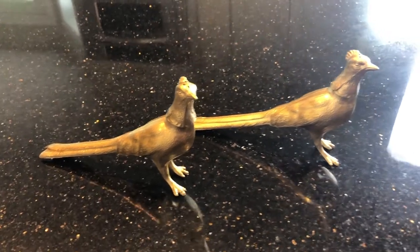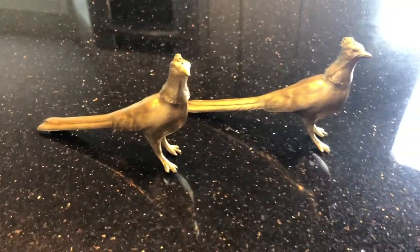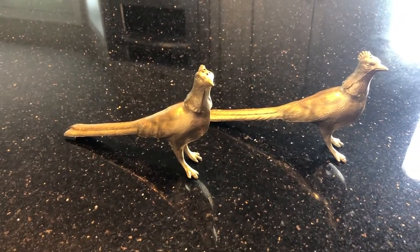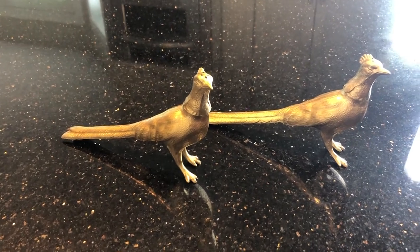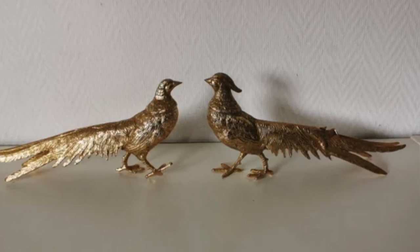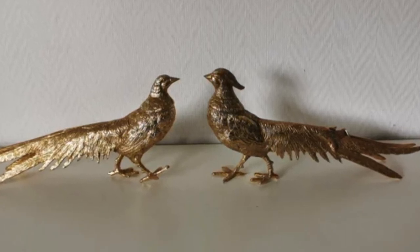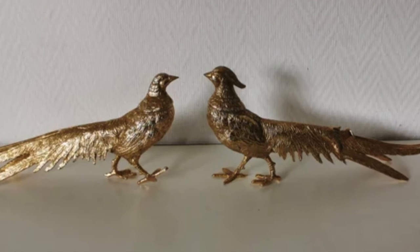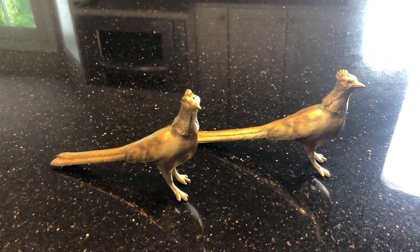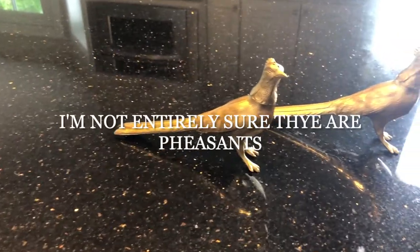I thrifted these pheasants about a month ago at the thrift store — there was a pair of them for $1. I've actually been looking for a vintage brass pheasant for some time because I had a vision of a gorgeous Thanksgiving or fall tablescape with a brass pheasant centerpiece, and I hadn't had any luck. When I saw this pair at the thrift store for a dollar, I grabbed them.